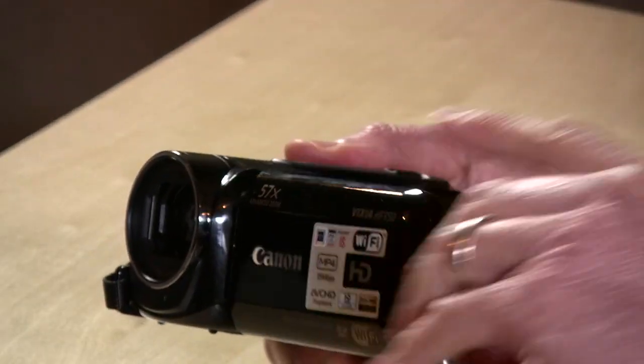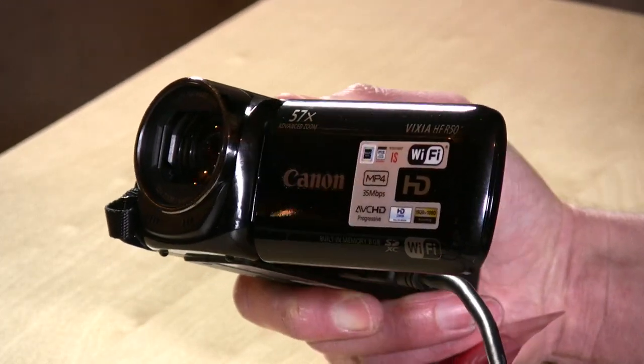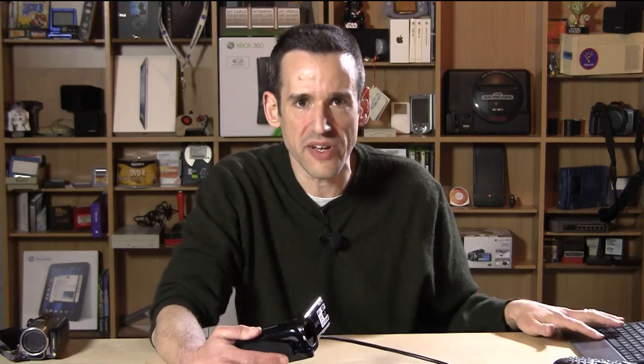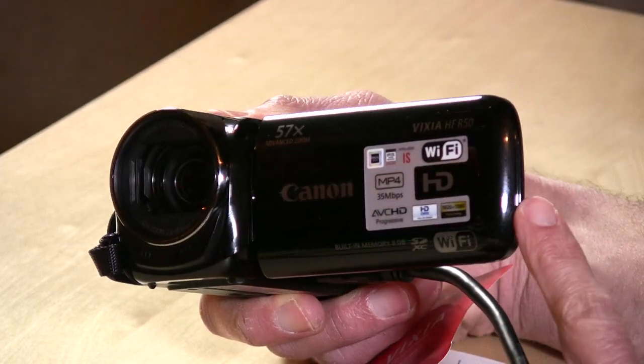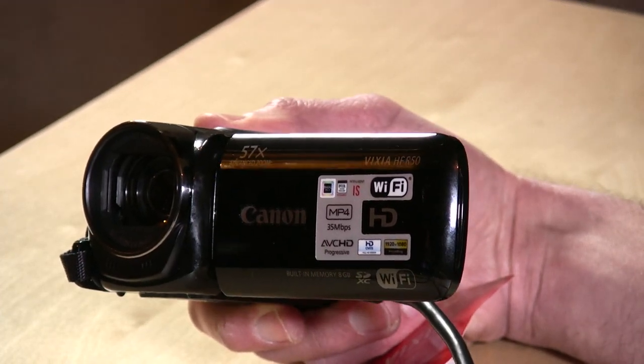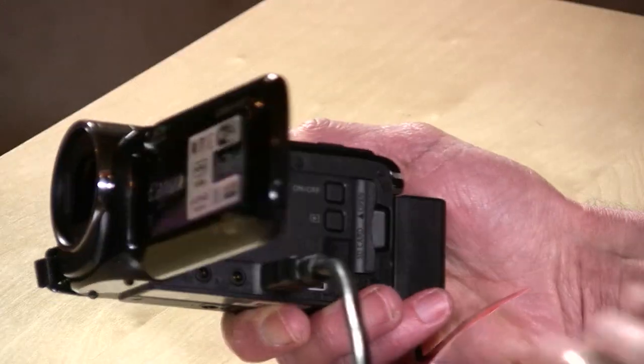I wanted to see where Canon has taken their market. They recently came out with the HFR50, the HFR52, and the HFR500. All of these cameras are pretty much the same with some slight variations. The 50 has eight gigabytes of onboard storage. The 52 is the same exact camera but with 32 gigabytes of storage. Then there's the 500, which lacks the onboard storage and also lacks the internal Wi-Fi.